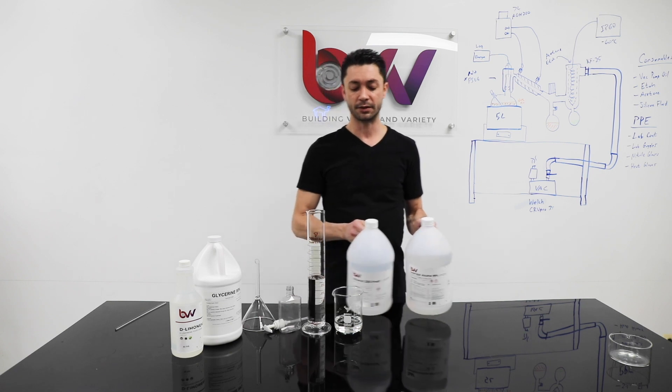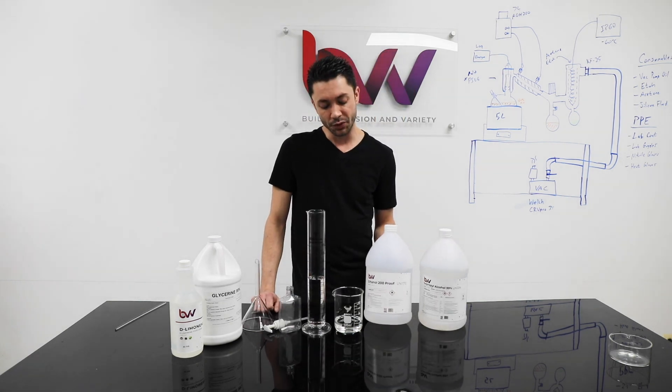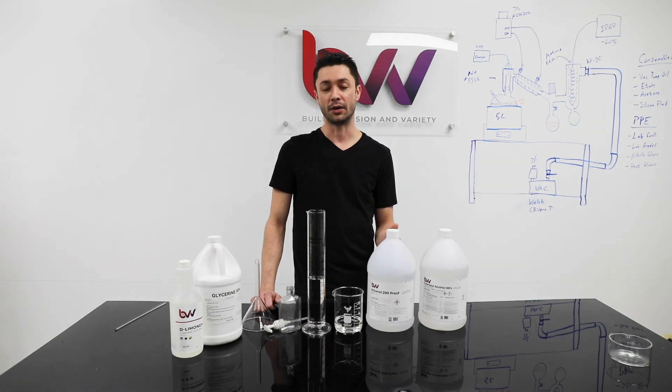Our 200 proof ethanol — its trade name is ethyl alcohol, so it is alcohol. It's 200 proof because it is 100% alcohol.